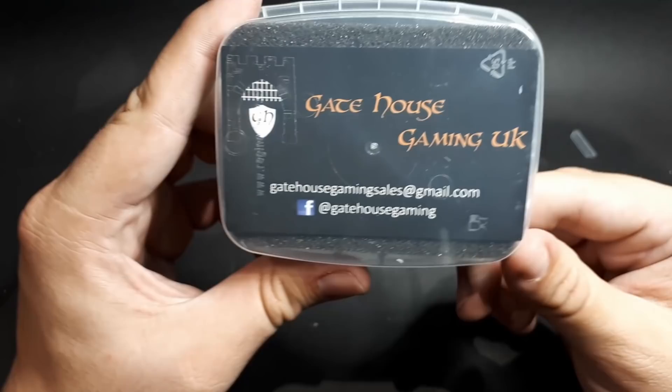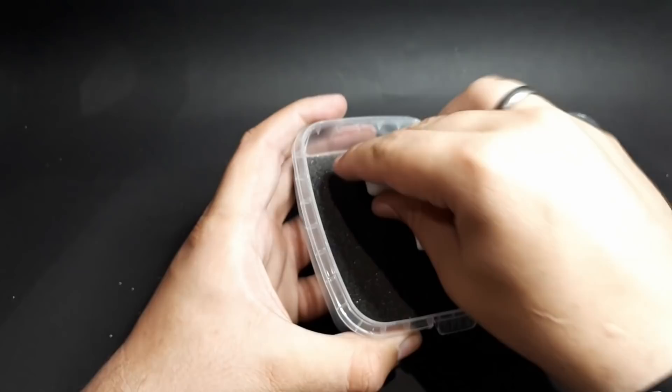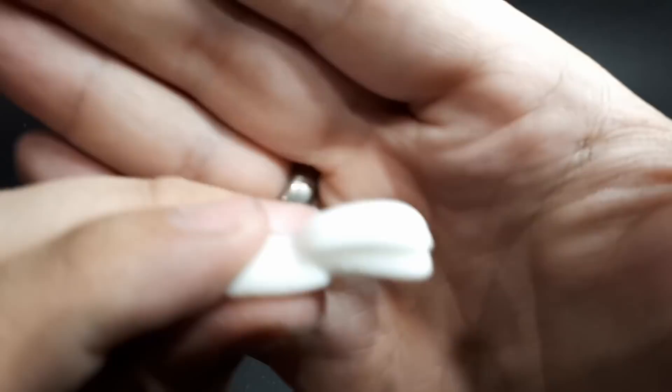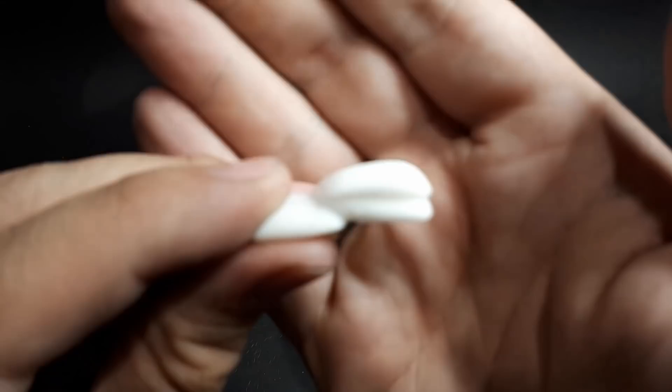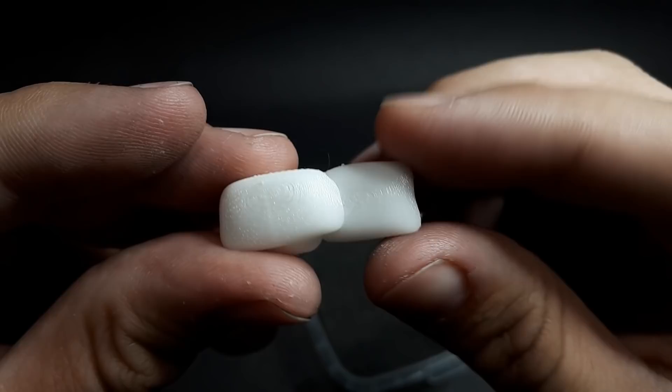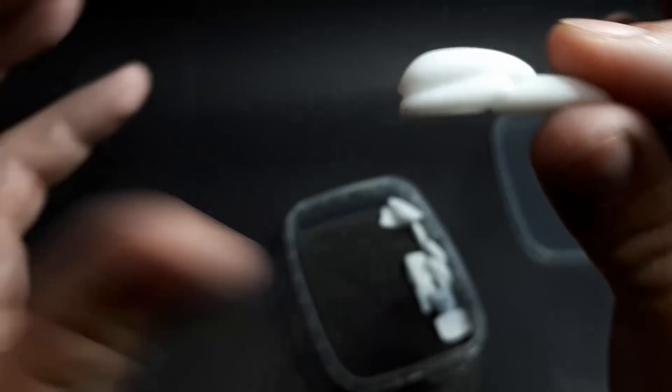These are sandbags — 3D printed sandbags. Really really good detail on those. Again the printer seems to be dialed in well — let me know in the comments, I'm sure the internet will let me know if that's the right terminology.